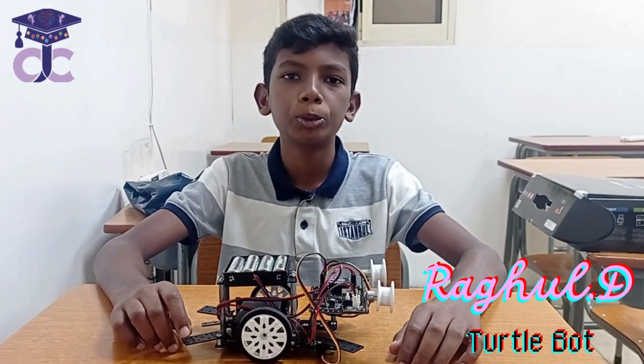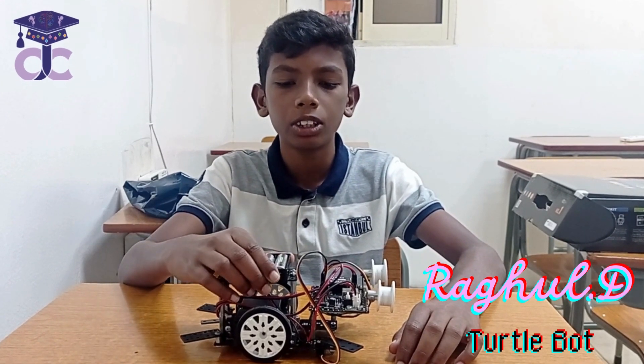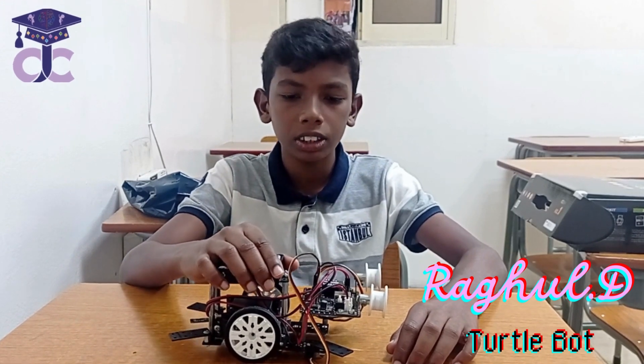Good morning to all. I am Rahul from Junior Town Creative Center. I am studying second level. This is my third robot, Turtle Boat. Turtle Boat is a line tracker which drives along the line.